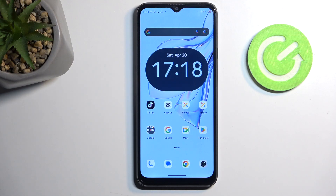Welcome. This is a QBAT Note 50 and today I will show you how you can boot this phone into safe mode.